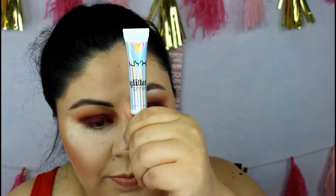Now I'm going to get my NYX glitter primer. I'll put a tiny amount on my finger to warm it up a little bit, then put it on the center of the lid where I'm going to place my glitter. Then I get my Stila and put it on the back of my hand first — sometimes it comes out really chunky and I don't want to mess up my eyelid.